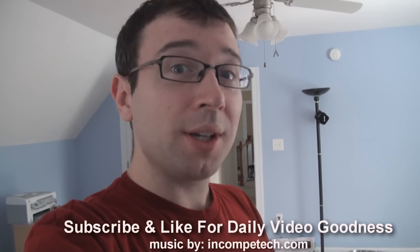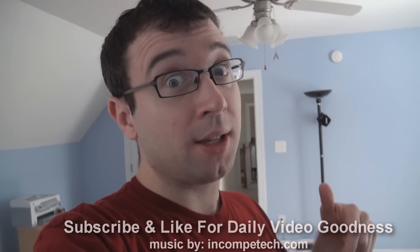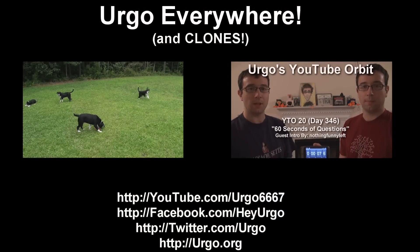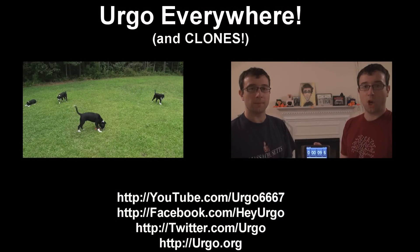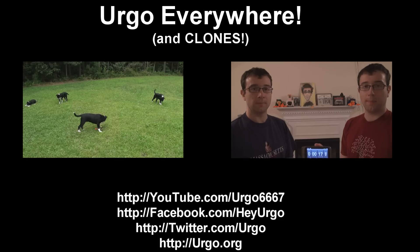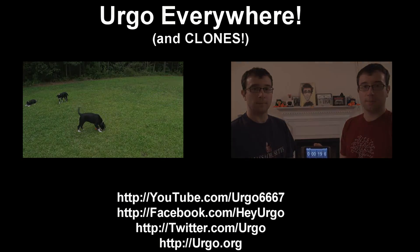If you do one, leave it as a video response here and I'll check yours out. Don't forget to check out the one I did yesterday if you haven't seen it yet. Thanks for watching, guys. Thanks for subscribing and leaving lots of comments. I'll see you again tomorrow. Have a great day. Bye-bye.